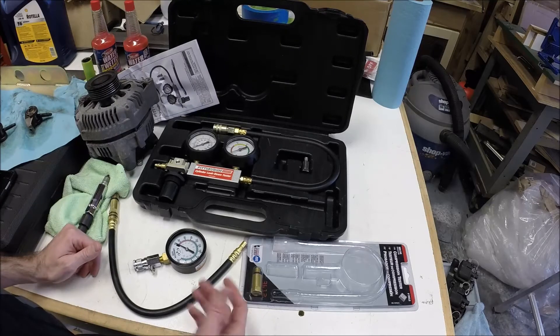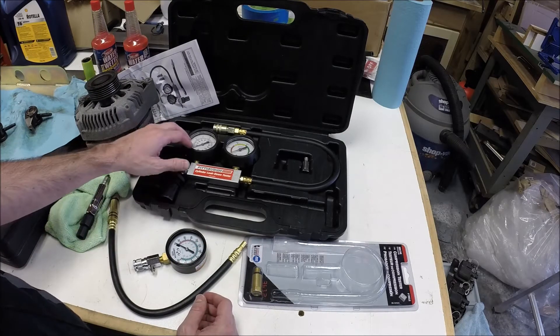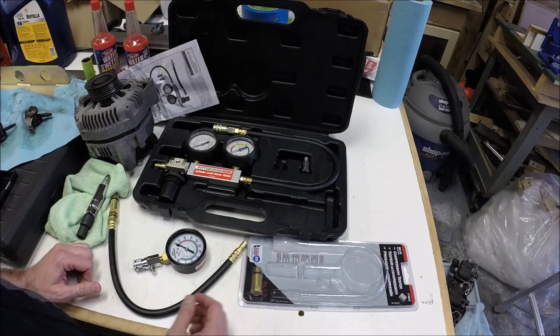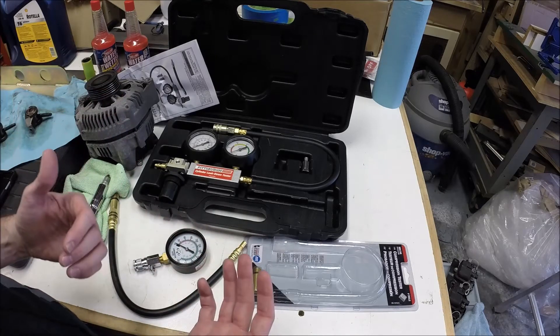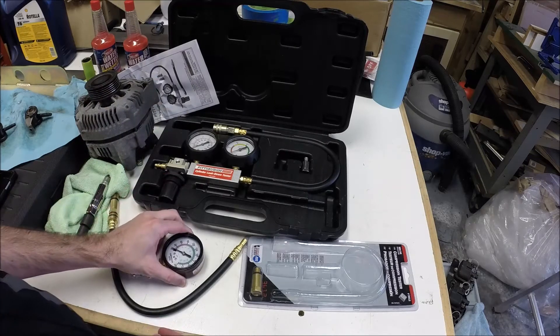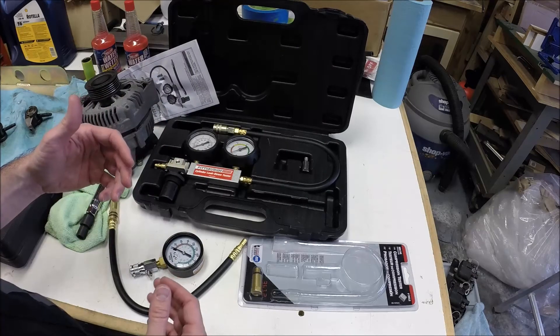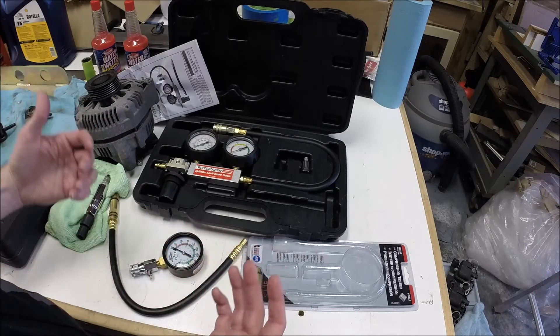This one was from Harbor Freight — it was like 40 bucks. If you're a professional, you probably want something a little better than this. But for me, I just wanted to do a quick leak down test to get an idea of where the compression was leaking to. The compression tester just says you've got a compression problem. The leak down test will help you determine the percentage of leakage and where that leakage is going.